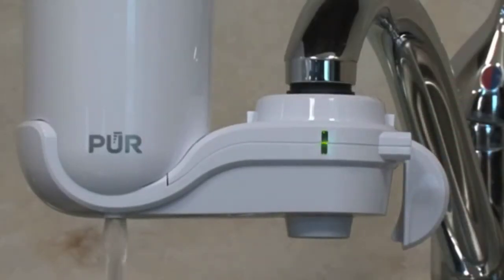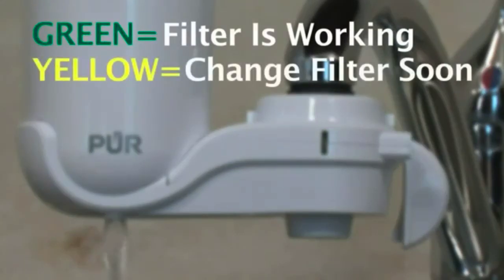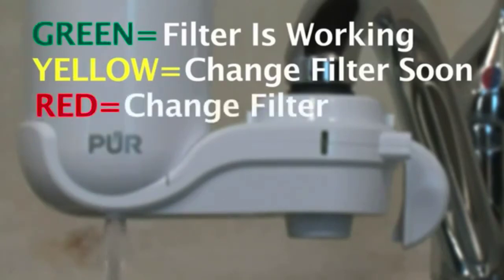Each time you use your filter, a light will flash on the front 6 times. Green means your filter is working. Yellow means your filter is working, but you will need to change it soon. And red means it's time to change your filter.